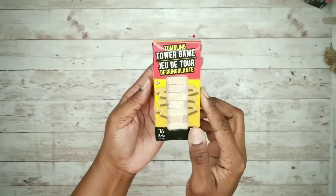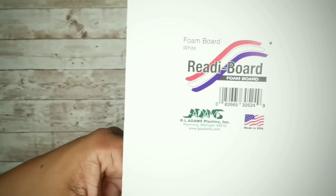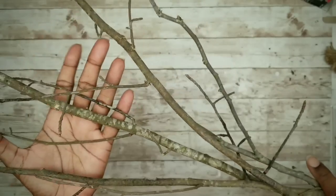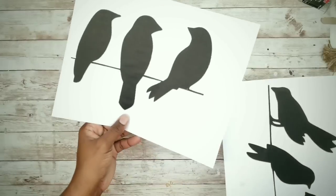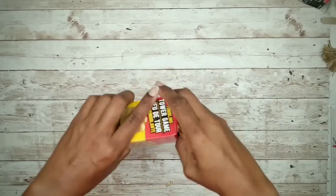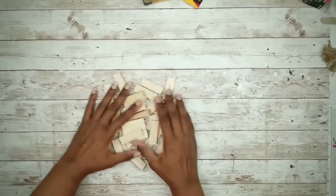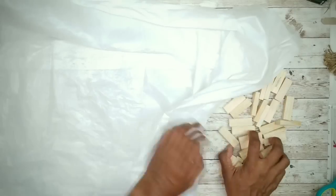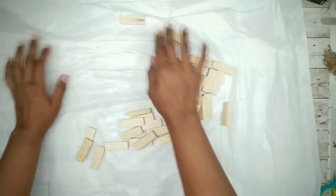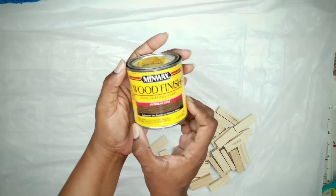We'll also need a piece of foam board from the Dollar Tree, some branches or sticks from the yard, and bird silhouette options which are linked in the description box below to print. The first thing we're going to do is remove all of our tumbling blocks from the packaging, lay out some plastic to protect our work surface, and place all the blocks on top. Then grab the stain of your choice — this one is called Jacobine — along with some gloves and a small rag.